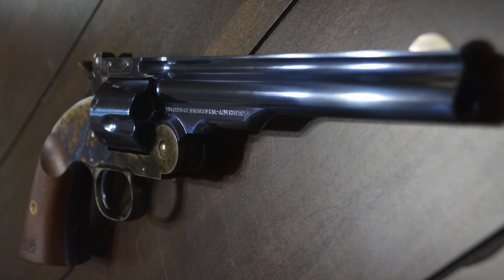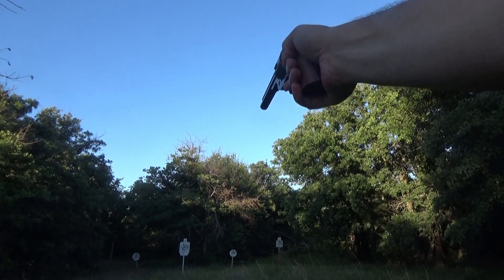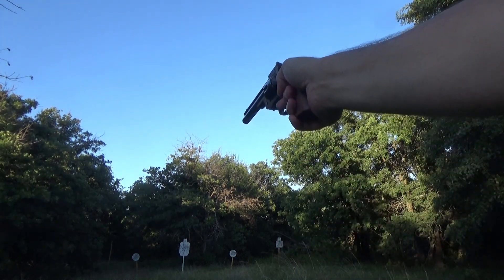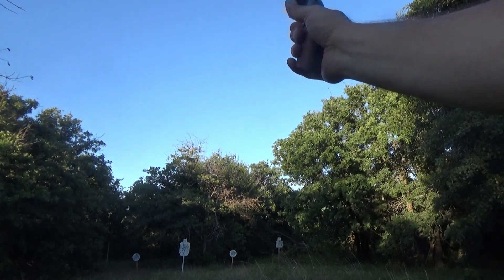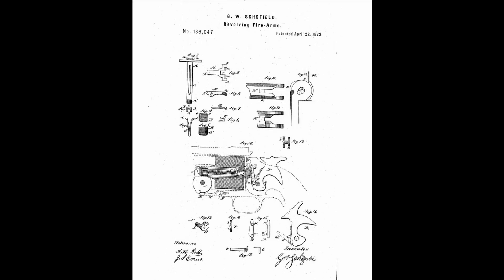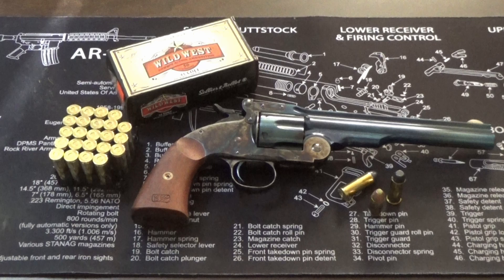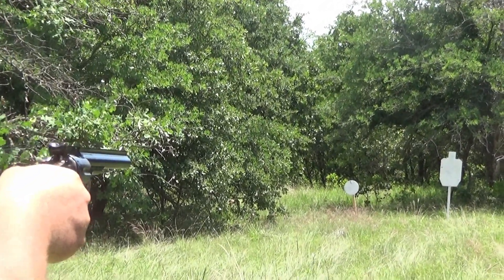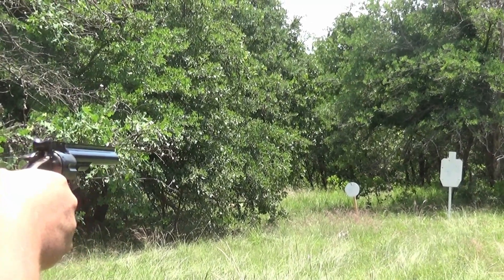Let's go through some history quickly — there's a lot that gets a little confused and we're not going to cover all of it. The Schofield was first adopted in 1870 and was produced between 1870 and about 1915. The United States Army adopted the Model 3 revolver in 1870, chambered in 44 Smith and Wesson American. It's actually the first standard-issue cartridge-firing revolver in U.S. service.